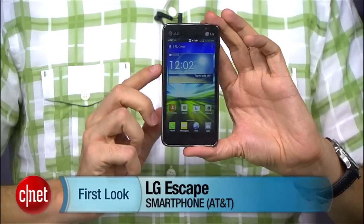Hi, I'm Kent German, Senior Managing Editor here at CNET. Today we're going to take a first look at the LG Escape for AT&T.